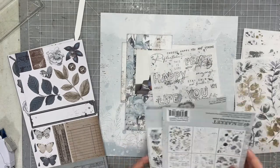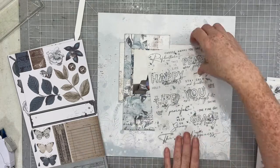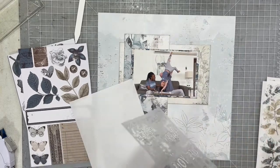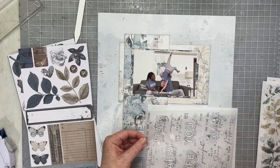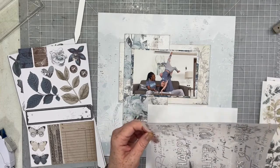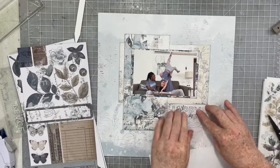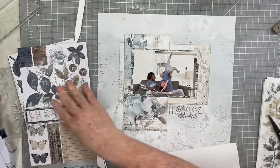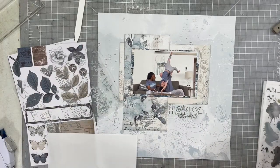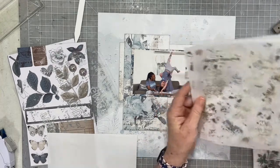And now you're going to watch me fidget. Unfortunately, this is just what happens when you are working with the first layout of a new collection, especially when you start the layout thinking you'll use the sketch to help decide what products to use — and then you kind of ditch the sketch and go off in your own direction. So I'm going to fidget here for a while until I figure out what I want to do and where I want to put all of these pretty embellishments.